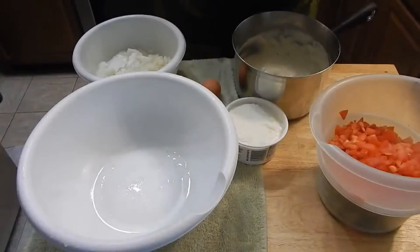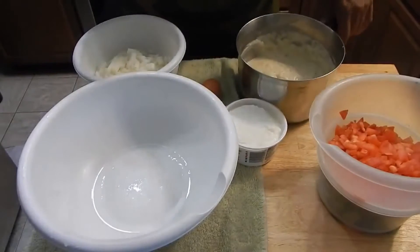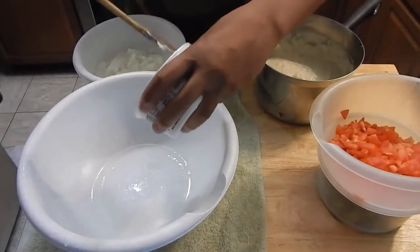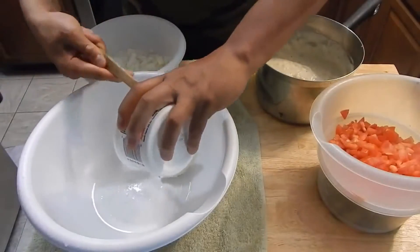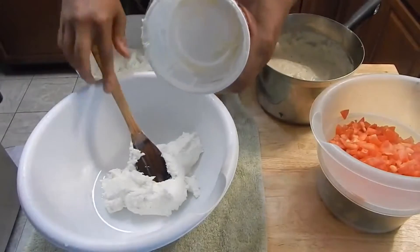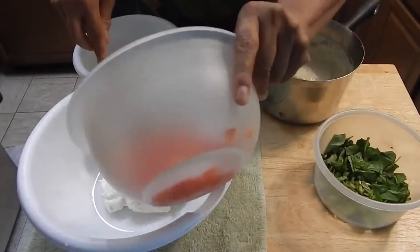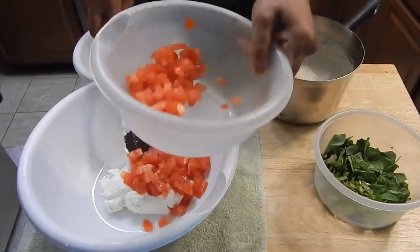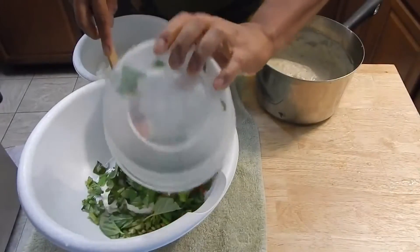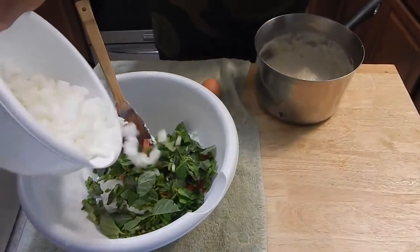We've got our noodles cooked, which we'll get to in a second. Our sauce is made — a very thick white gravy. Now I'm going to get the inside of this done. We're going to throw in 15 ounces of ricotta cheese, a few tomatoes, some basil, and some onions.